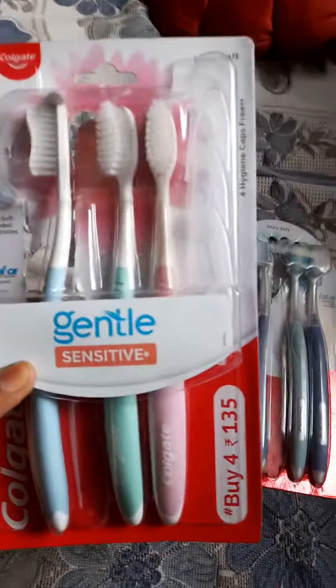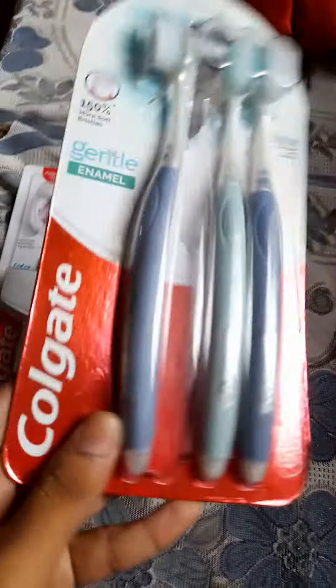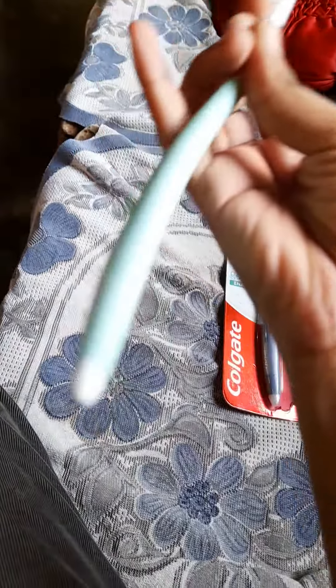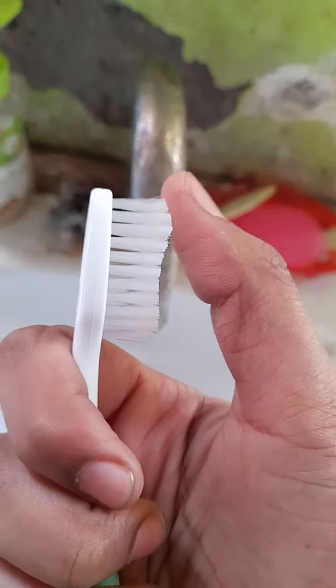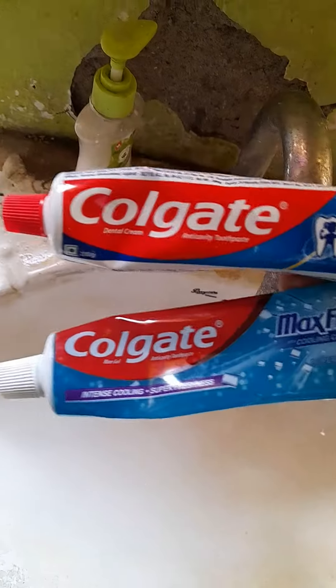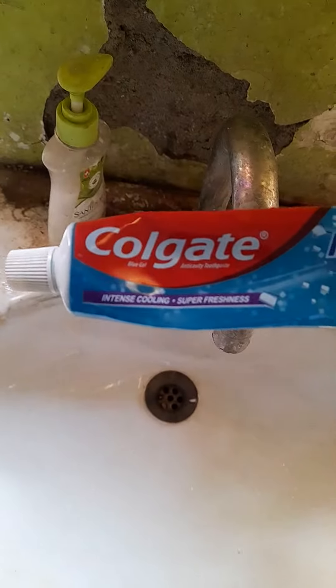I have two options of brushes — Colgate gentle sensitive brushes, or Colgate gentle sensitive brushes again. These two types, so I choose this one. I choose this creamy green color. Which toothpaste should I choose? I choose this one.